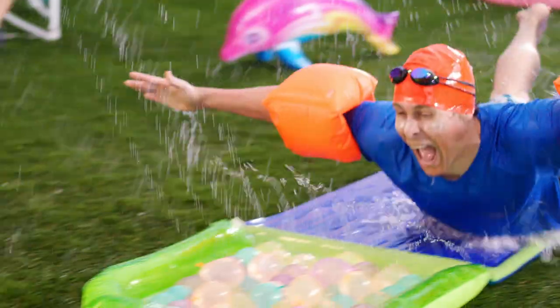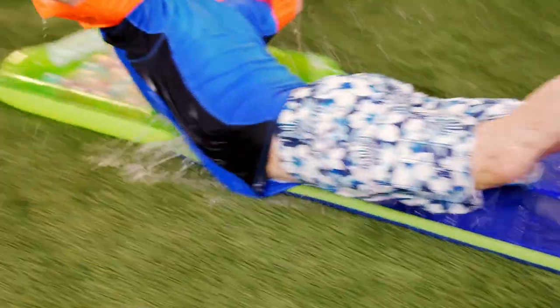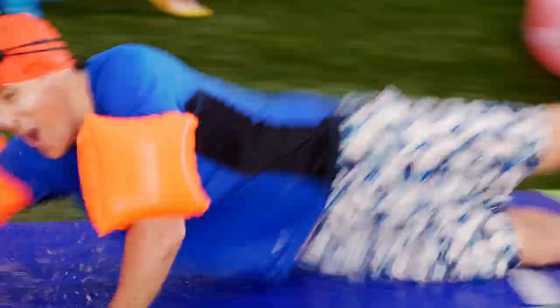Let me show you one more time. Perfect for sliding right past the responsibilities of your everyday life, showing off to your nosy, judgmental neighbors, indulging in childhood nostalgia, and so much more.